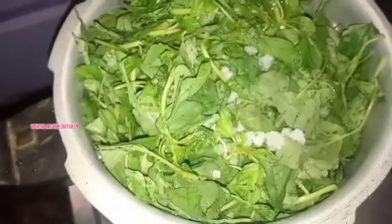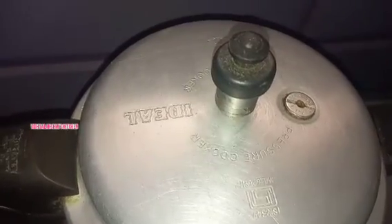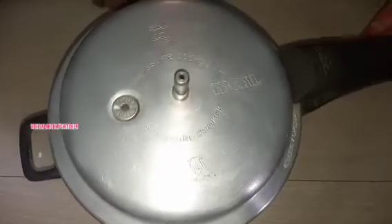Let's put a whistle on the way. Let's wait for 3 whistles. Let's open the cooker.